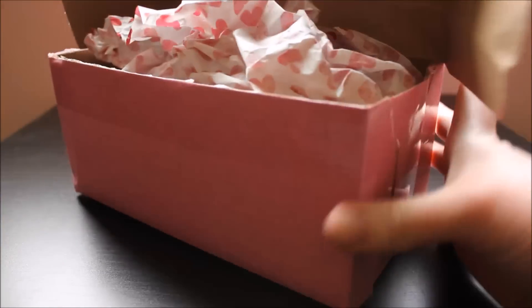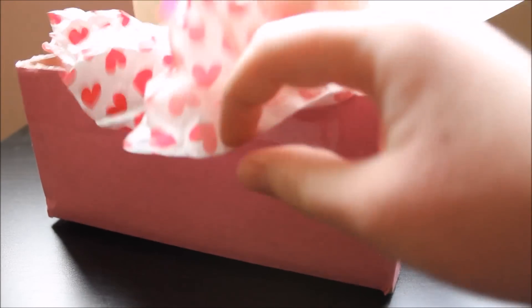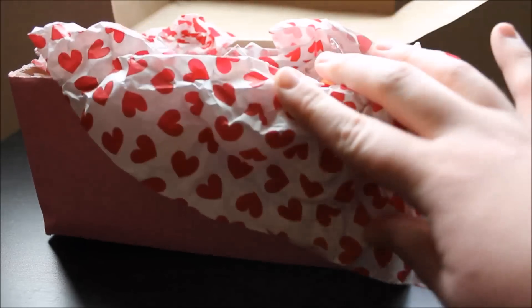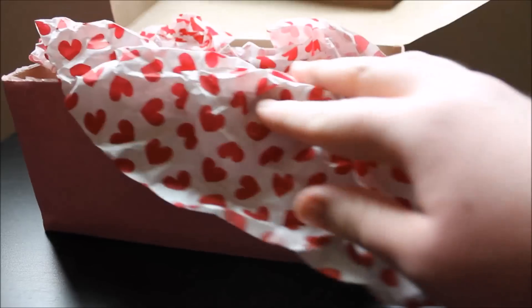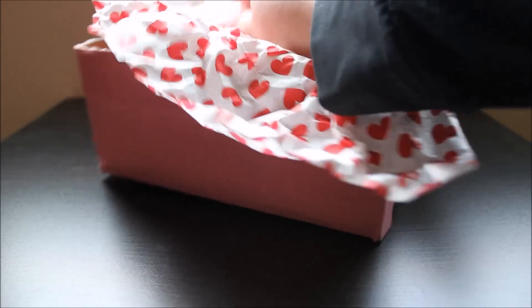They always come in these really cute pink boxes, and then there's this Valentine's paper with hearts all over it. They always put this really cute tissue paper inside.